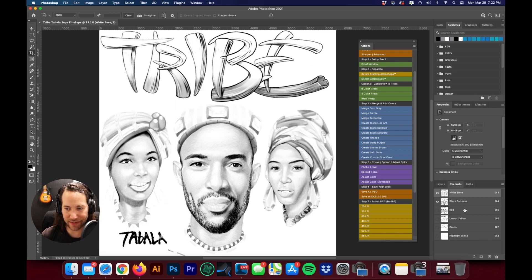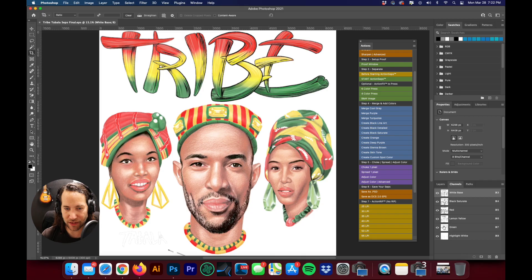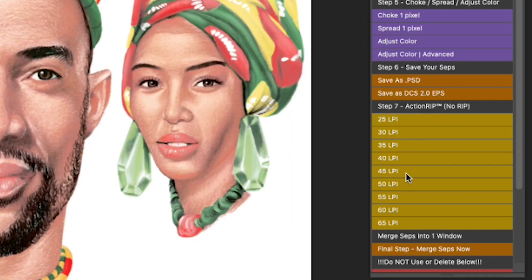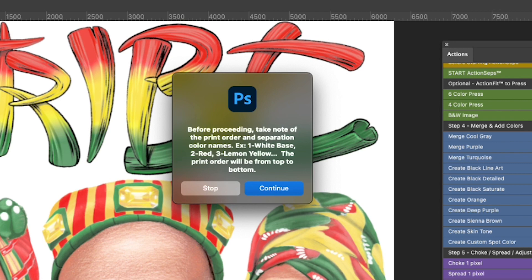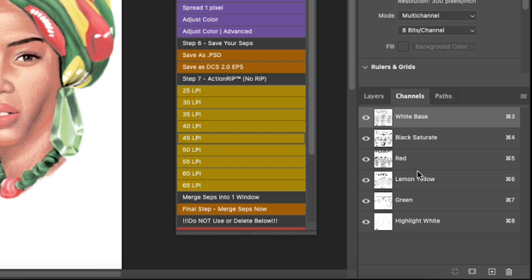What that did is it got rid of our RGB channels and our t-shirt color, which we don't necessarily need. Now let's go ahead and run it through ActionRip, and I'm going to set this at 45 LPI. We'll scroll down to where it says 45 LPI and click on that, then hit Continue. We just need to keep track of what colors we have here — a white base, black, red, lemon yellow, green, and a highlight white.